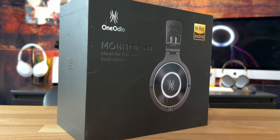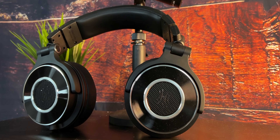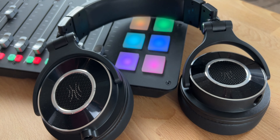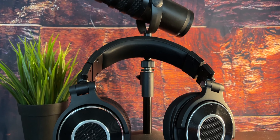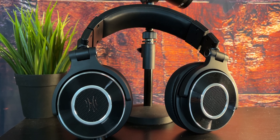Today the One Audio Monitor 60 wired headphones — these are going to give you that high-res audio. These are ideal for DJs, anyone in the music industry, or video editing professionals that need to monitor their audio. This is a good budget entry-level pair for that clean, crispy, detailed audio. Let's check it out.